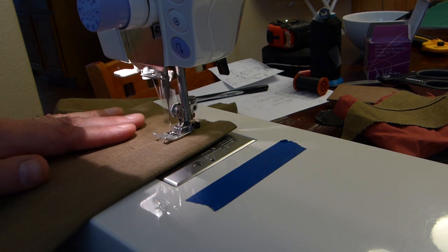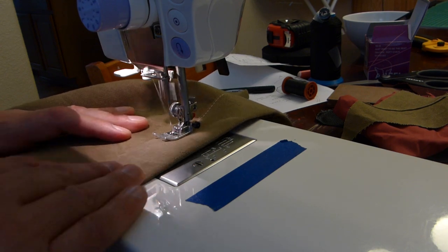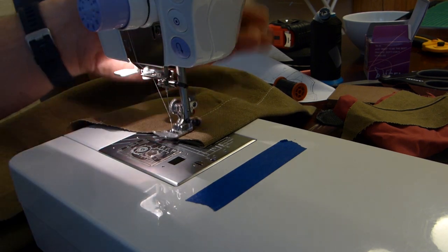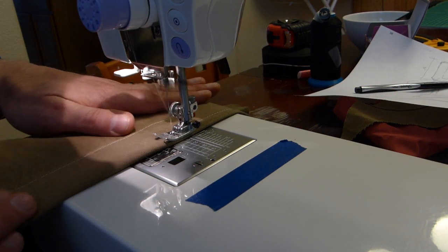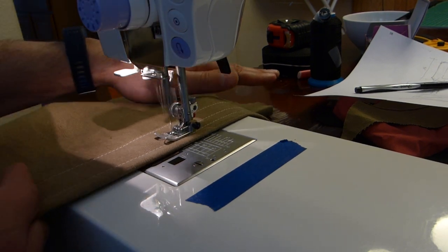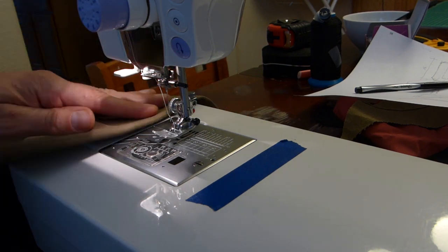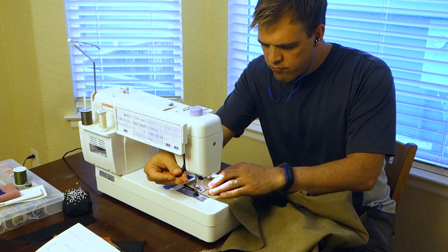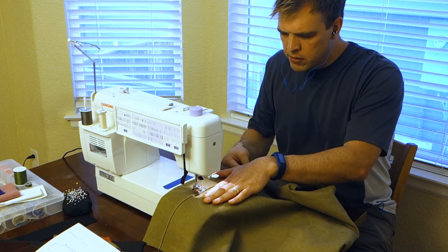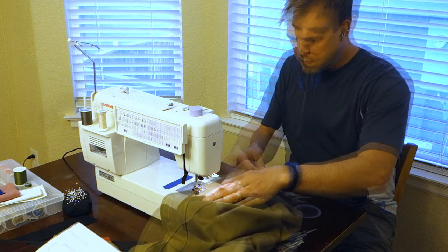If you're new to sewing, when you start and finish each edge you want to back stitch for just a few stitches. You may forget at first, but it'll be one of those habits you get into. I sewed three seams down, doing that for both the top and the bottom, making these sort of thick edges at the top and bottom.